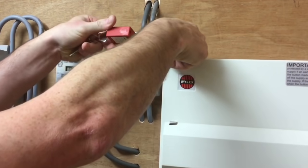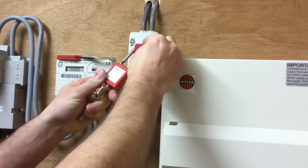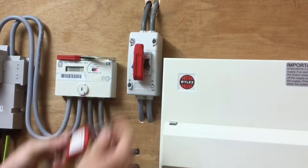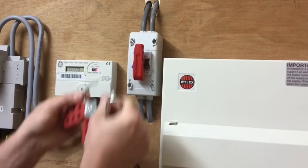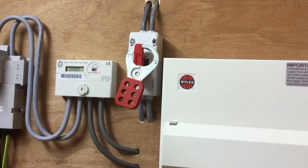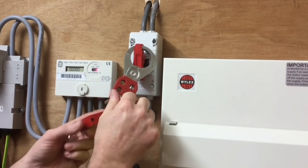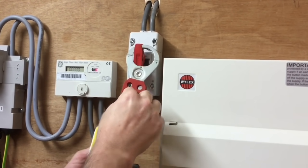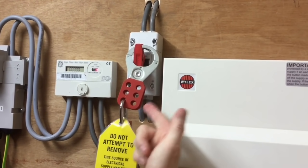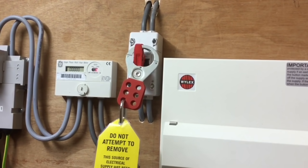A padlock is accompanied by a sign suggesting what we're doing, but I prefer the master lock. The beauty of this is if there are several trades on site — plasterers, plumbers, painters, decorators — that would be affected by re-energization of supply, everybody has a chance to insert their own padlock. So the electrician puts his padlock on, then plumbers, painters, carpenters etc. can also add their padlocks. Therefore the supply will not be able to be returned until everybody has agreed it's safe to do so and removed their padlock.